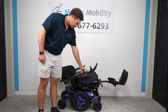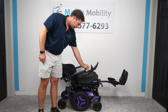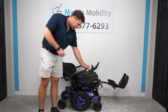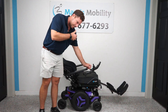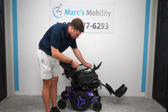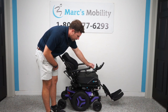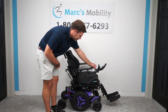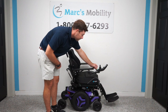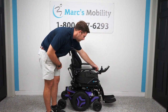Permobil is one of the most dependable chairs on the market. There are so many different things you can do with this chair. We can adjust the color and the seat size, and we can also add on many different accessories such as lateral guards, attendant controls, trays, and light kits. If there's something you don't see that you want, let us know because we can fully adapt anything to your needs.